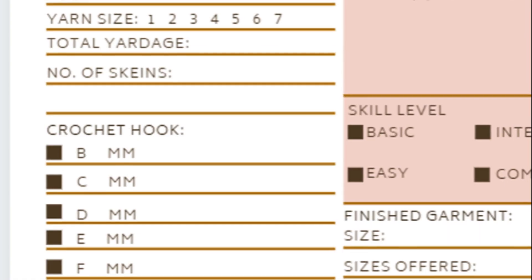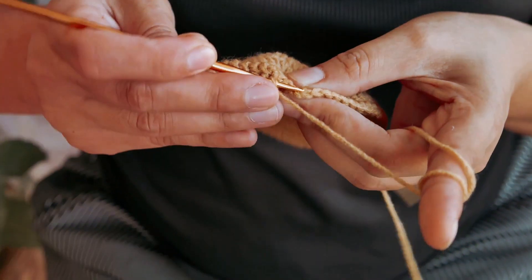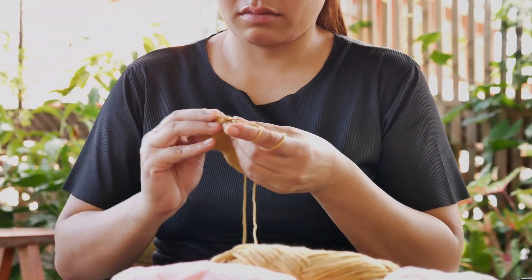Don't skimp on the details. Your hook size, yarn weight, gauge, and any special stitches or techniques are all vital. Remember, these specifics are the roadmap for your design, guiding the crafters to replicate your masterpiece stitch by stitch.